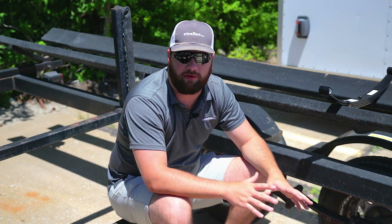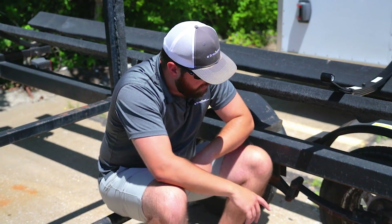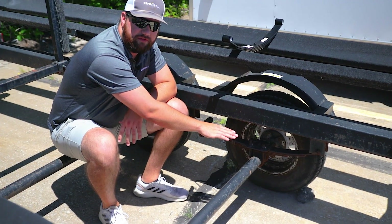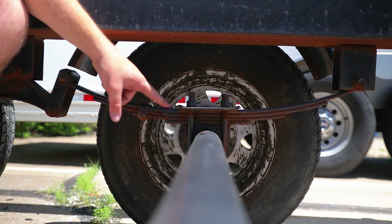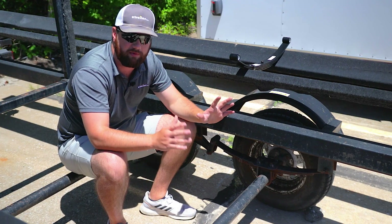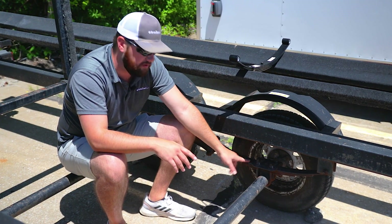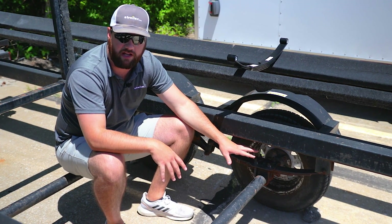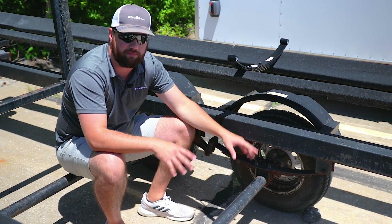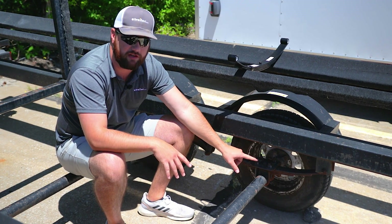To give you an example of what a used leaf spring is going to look like, you can see here the leaf spring is already starting to flatten out. This is on a boat trailer and the boat's not even on it. If the boat were on it and it looked like this, this would be perfectly fine. But because there's no load on it, once we put this boat on top of this trailer, these springs are going to be flat.